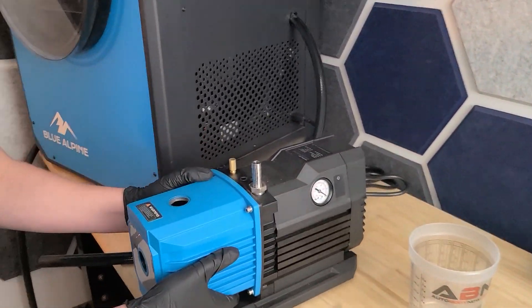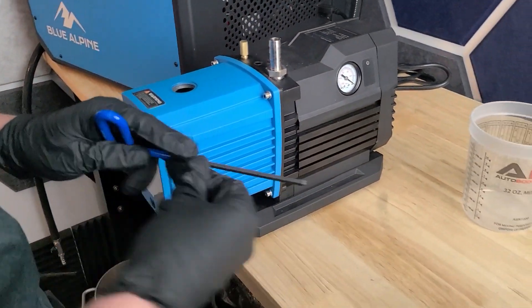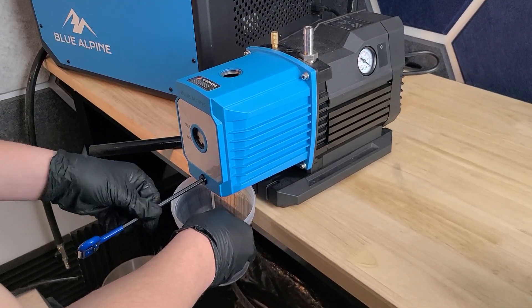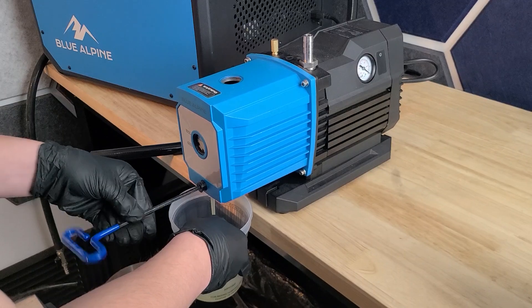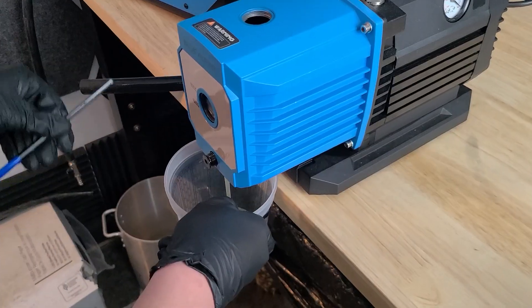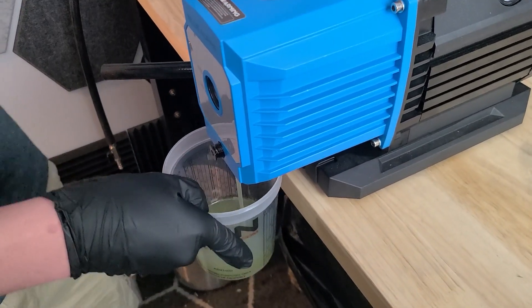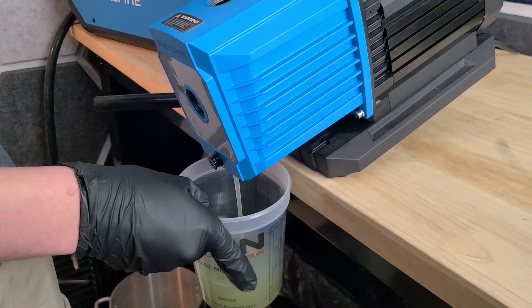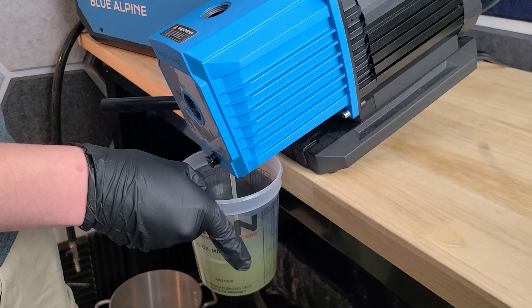Next thing I'm going to do is take the pump to the edge of the table, grab the Allen wrench that you should be sent with your package, take out the drain plug, and let all the oil fall into the plastic container that I have. The oil will take probably a good 30-40 seconds to drain all the way out. It also helps if you tip your pump forward a little bit — be careful not to drop it off the table, but it'll speed up the process quite a bit.